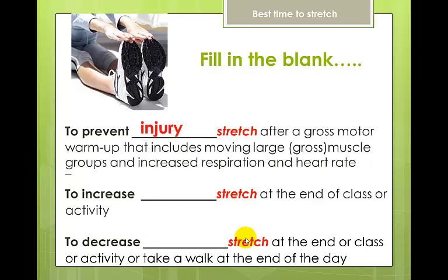Now let's fill in the blank. To prevent injury, stretch after a gross motor warm-up that includes moving large muscle groups with increased respiration and heart rate. To increase flexibility, stretch at the end of class or activity. To decrease soreness, stretch at the end of class, activity, or take a walk at the end of the day. Stretching reduces lactic acid, and lactic acid is what makes us feel sore.